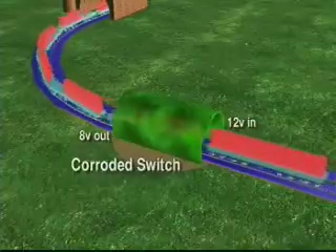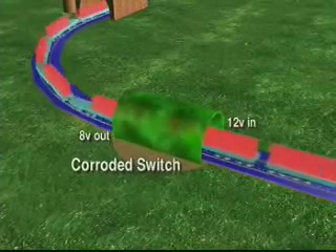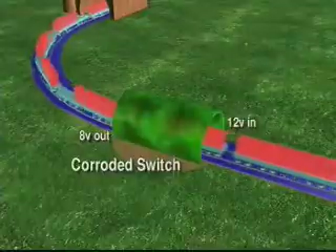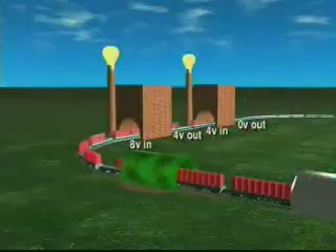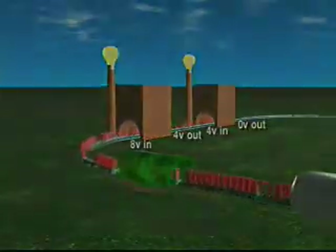Voltage drop testing a circuit can really tell you a lot about the circuit. It's kind of like looking for a voltage leak in a faulty circuit. The idea is to make sure the circuit voltage is only dropped across the load.